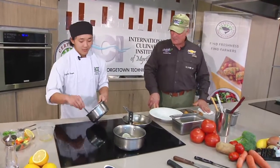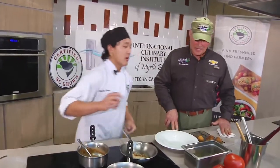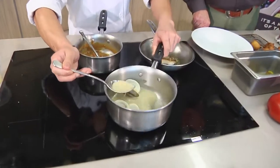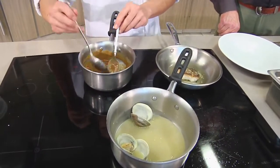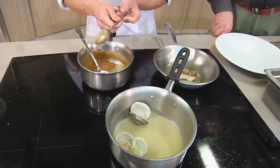We're ready to plate. We'll start out with the sauce going down on the plate — thin it out with a little bit of the liquid from here.